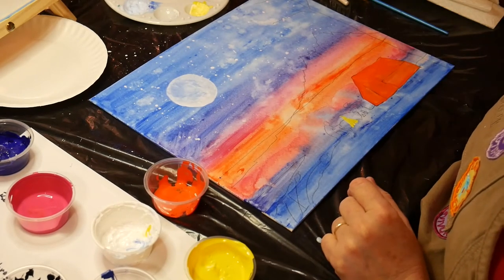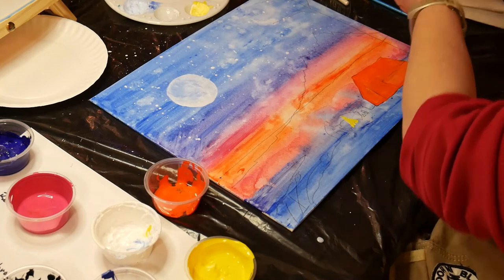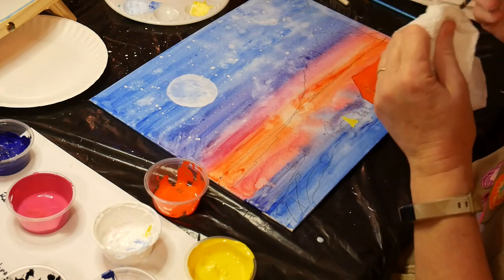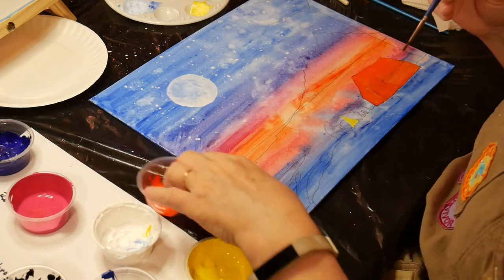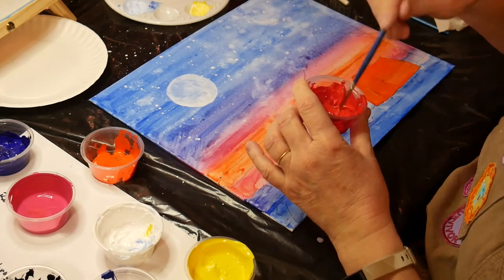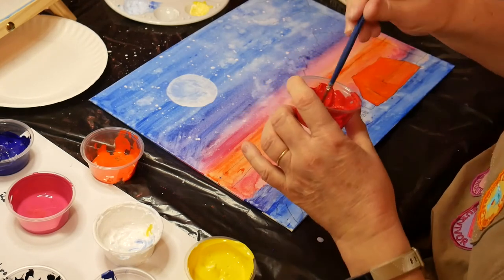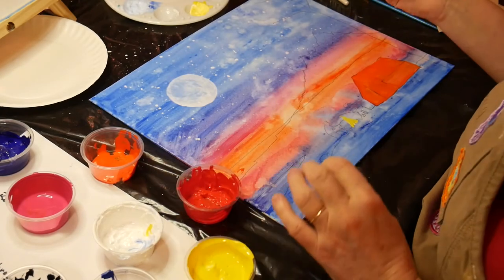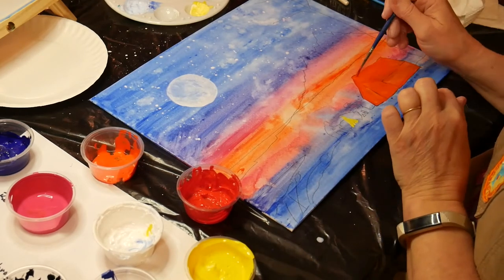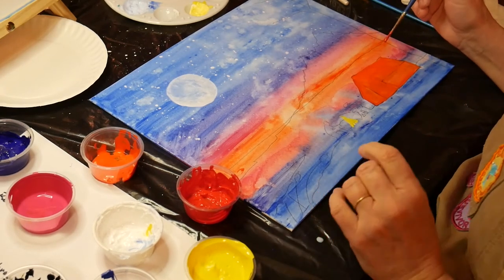Then rinse the brush and use it again with some bright red to paint shading on the tent. I bring in the bright red and add some water to it. Refer to the photo to know where to put the highlighting on the tent. Then we mix the bright red with a little bit of cobalt blue to do the tent outlines — that will be the final step to covering up your tracing lines. I will see you back for step four.